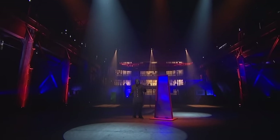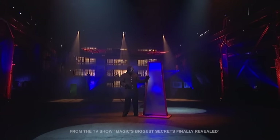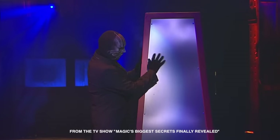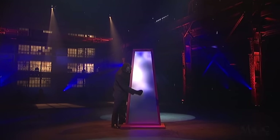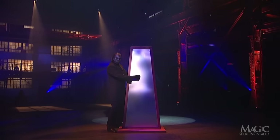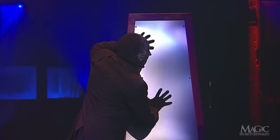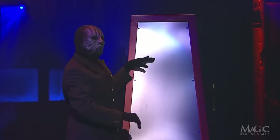For this next illusion, the magician will use this solid steel plate that is mounted inside a wooden frame. Sometimes magicians use a mirror for this same trick. He knocks on the steel to prove that there are no breaks or trap doors. I can assure you that this is one solid piece of steel.